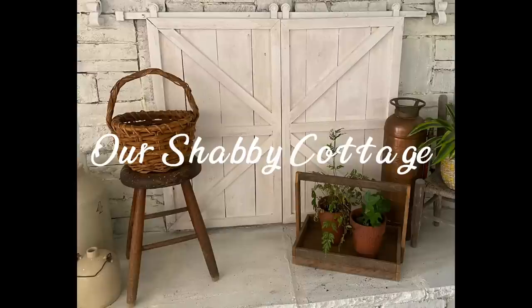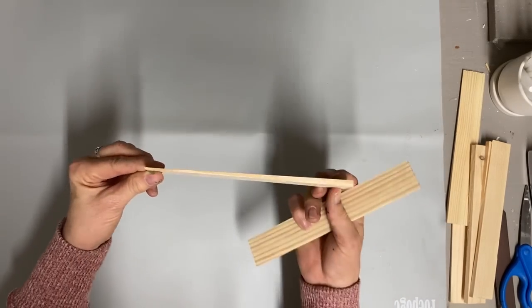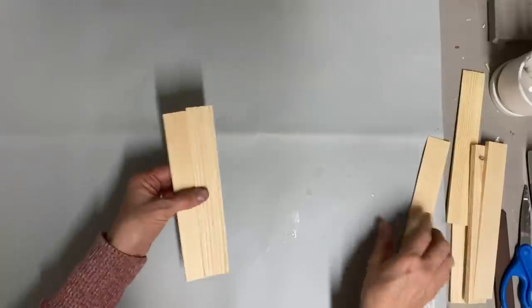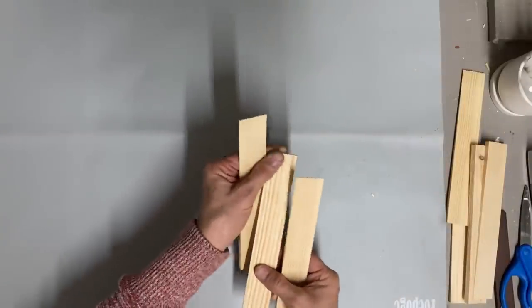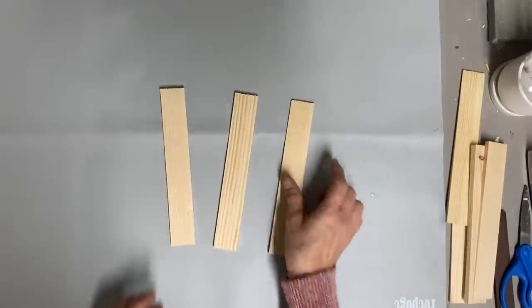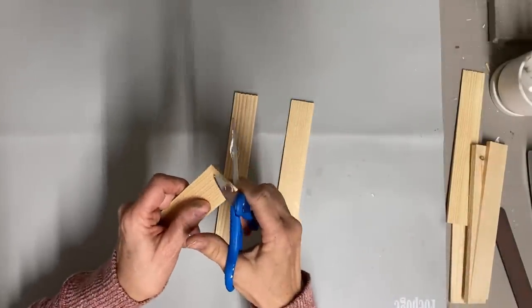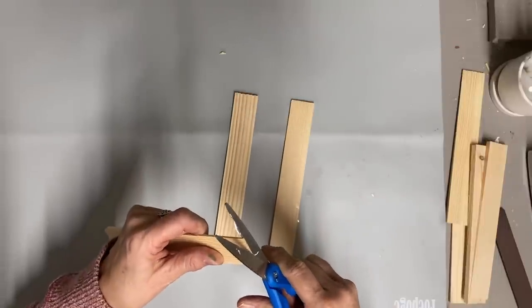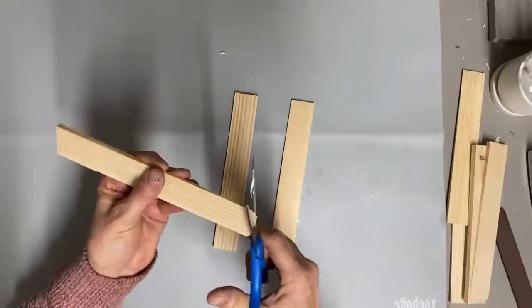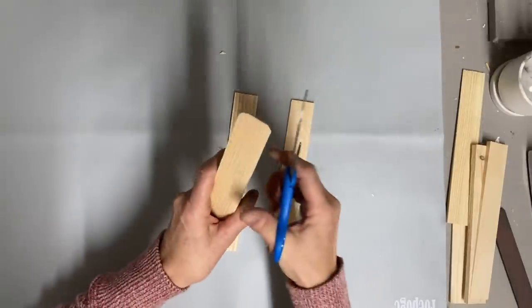Hey guys, it's Lisa and welcome to my channel. Today we're going to make a Christmas tree ornament, and we're going to start with these wood shims. This is not my original ornament. I watched a lady a couple years ago named Barb from the Shabby Tree, which is a Facebook group, and she made this ornament. I'm going to put my own spin on it.